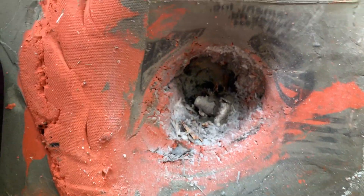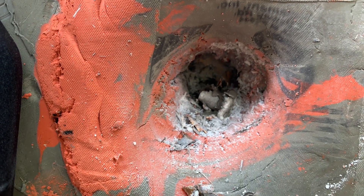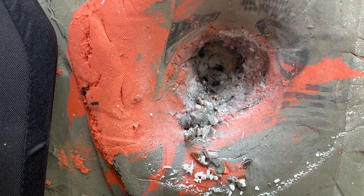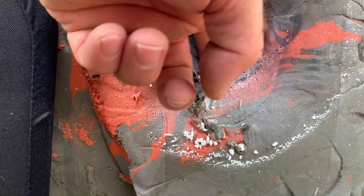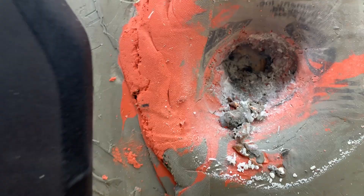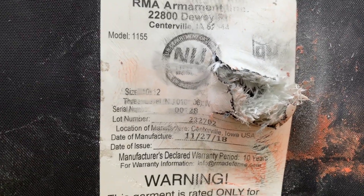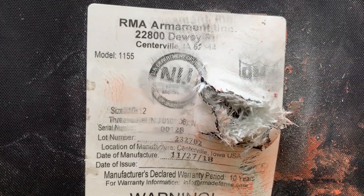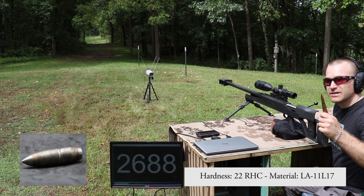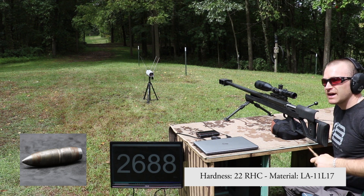There is a penetration there — I think that kind of answers our question. That thing is hot, it's melting the clay, but it didn't make it all the way through the clay — that's kind of interesting. There's the backside. It looks like it really had to work to penetrate because that's not a clean hole. I wonder what would happen if we took it to 200 yards — the plate is compromised, but the bullet did appear to be going sideways before it penetrated.